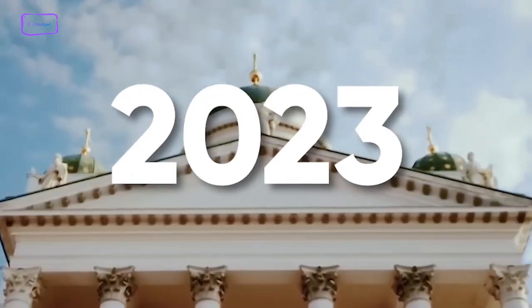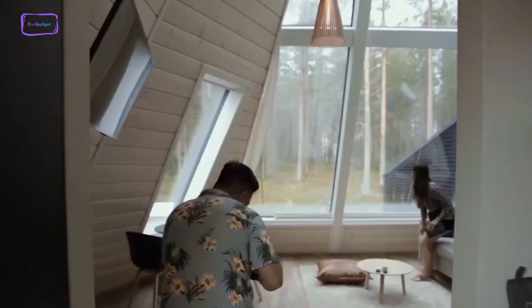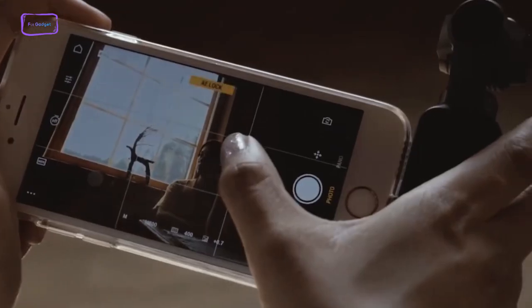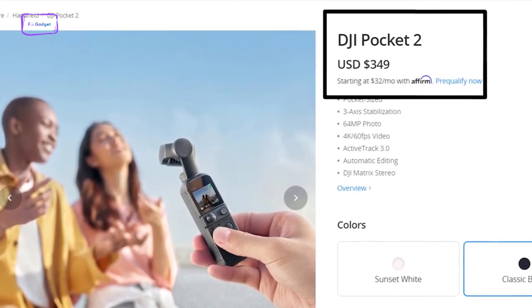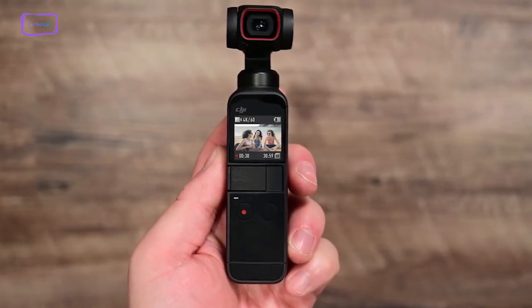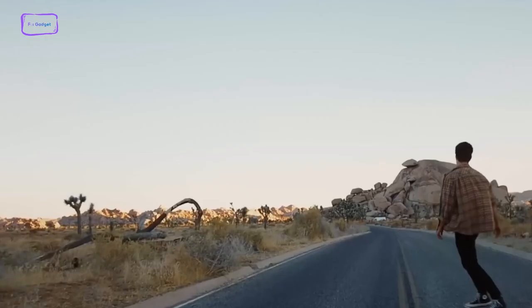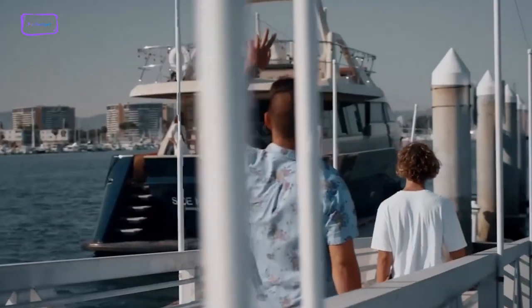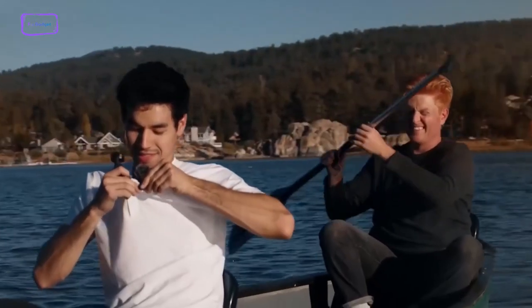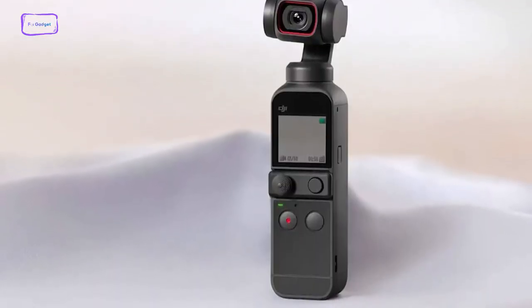The anticipated launch window for the new camera is set for the final quarter of 2023. The pricing strategy will inevitably hinge on the extent of the upgrades and the prevailing market conditions. Given the global concerns surrounding price hikes, this aspect will be carefully scrutinized. Comparatively, the existing cost of the Pocket 2 stands at $349. With this as a reference point, it's conceivable that the introductory price for the upcoming Pocket 3 might fall in the range of $449. This potential increase might appear substantial, yet it aligns with the pattern observed in the price escalations of other recent DJI models. Nonetheless, a crucial factor in maintaining competitiveness is ensuring that pricing remains accessible and appealing to consumers.